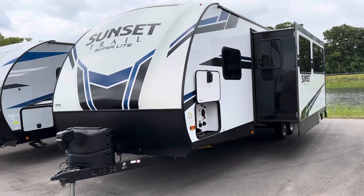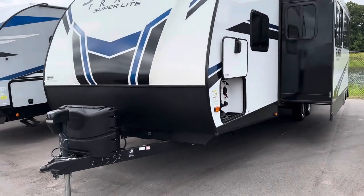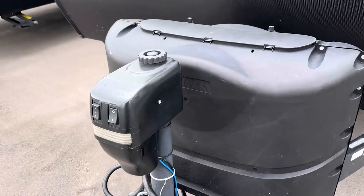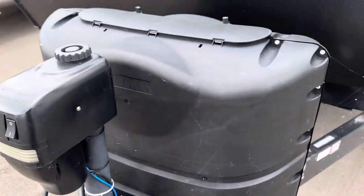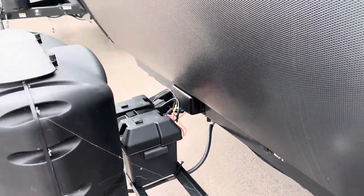Here's a walkthrough on the 2020 Sunset Trail 289QB. We're going to start up in the front. The power tongue jack makes it nice and easy to get on and off the truck. You've got two 20-pound LP tanks, and then your battery and box there.